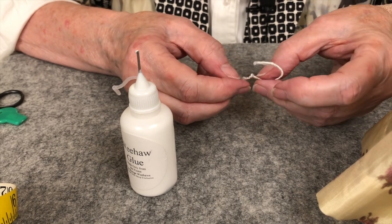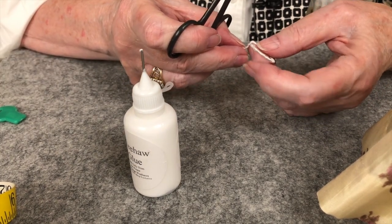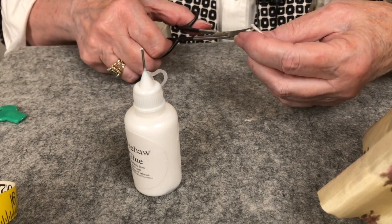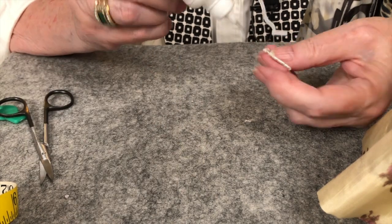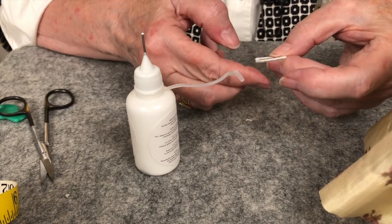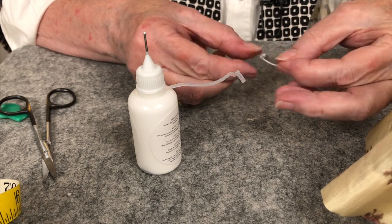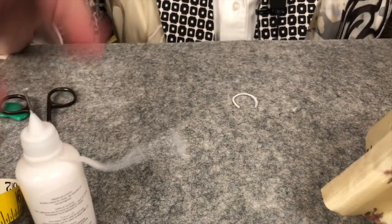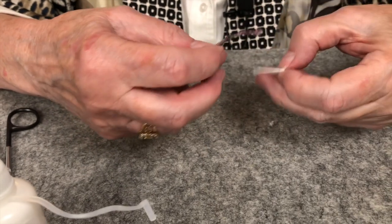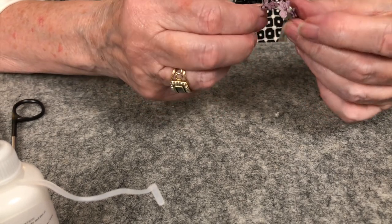We've got quite a bit falling off here because we cut a lot off, so we'll just trim that. Now we have this nice little piece of ribbon — it should just fit, it just goes right around right on the top here.